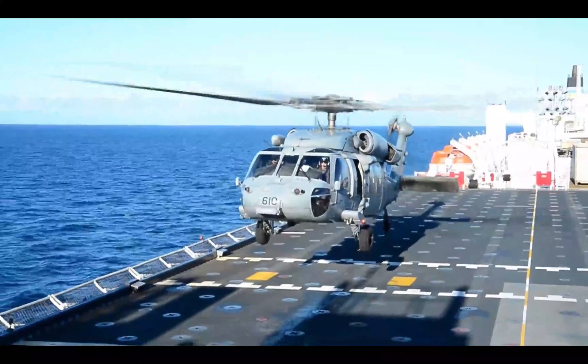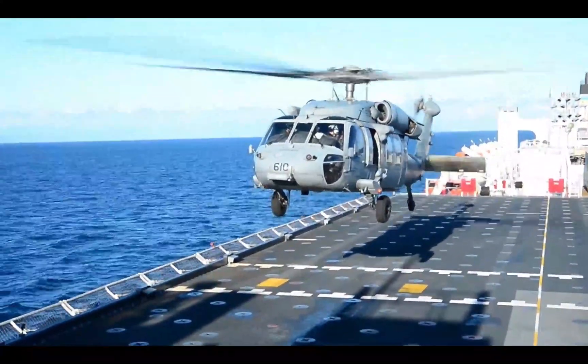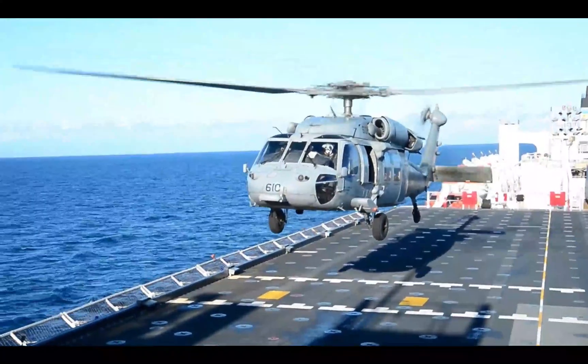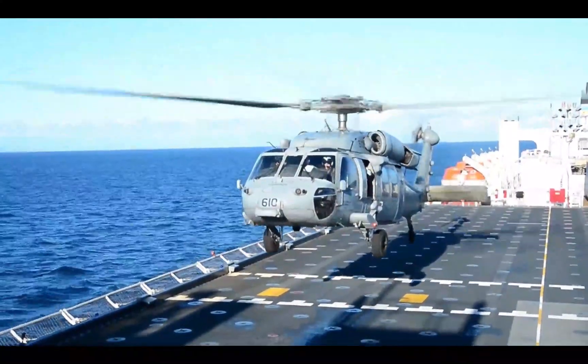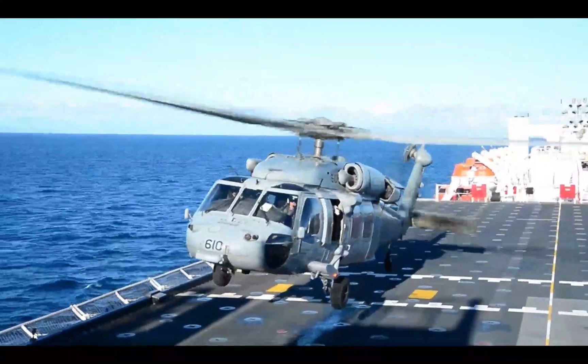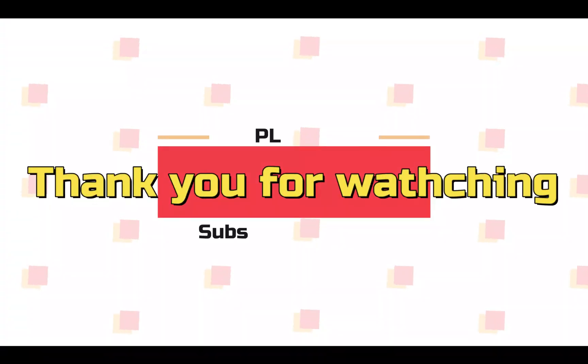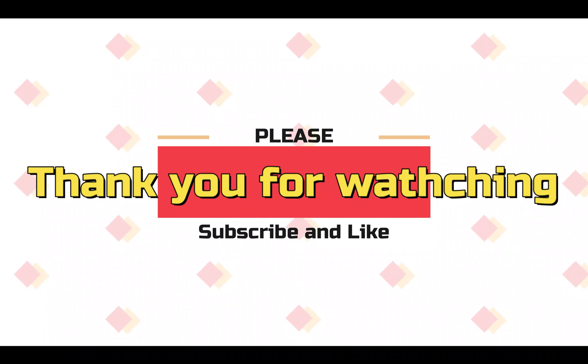I can't say one helicopter is better than the other. But for the Koreans, they're able to leverage the experiences and advantages and disadvantages of previous United States Navy deployments and leverage it to their advantage. Alright, that's it for my video today. Thank you so much for watching. Please remember to like and subscribe. See you next time.